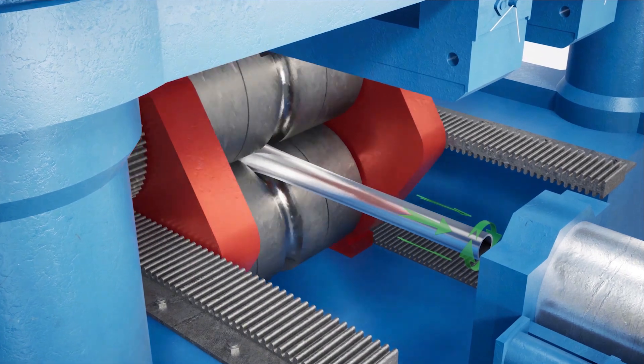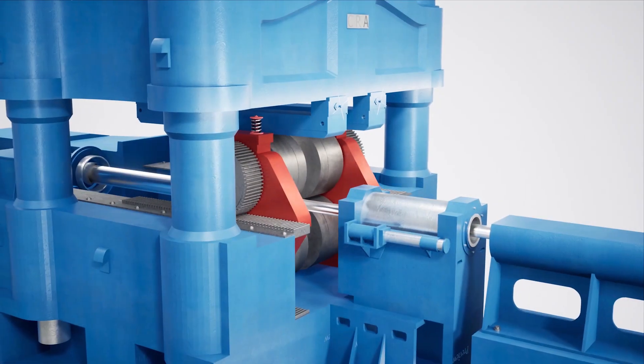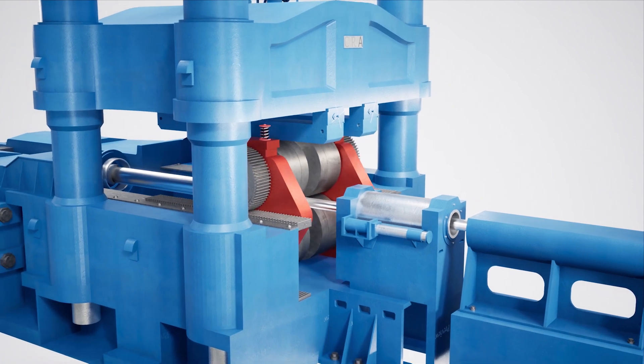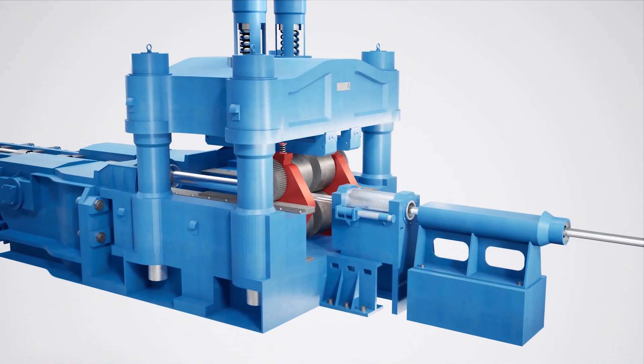After each stroke, the tube is fed forward a small distance and rotated. This reduction in diameter and wall thickness results in a corresponding increase in length, allowing for the production of long-length tubing.